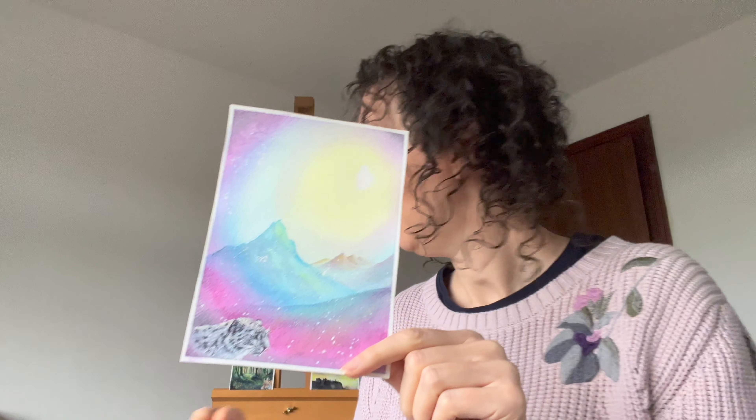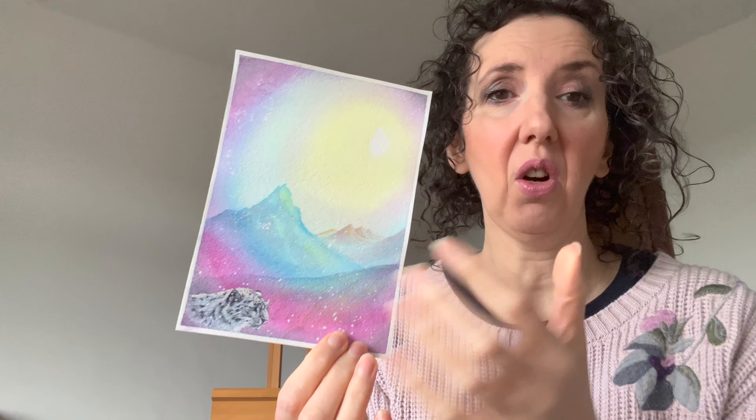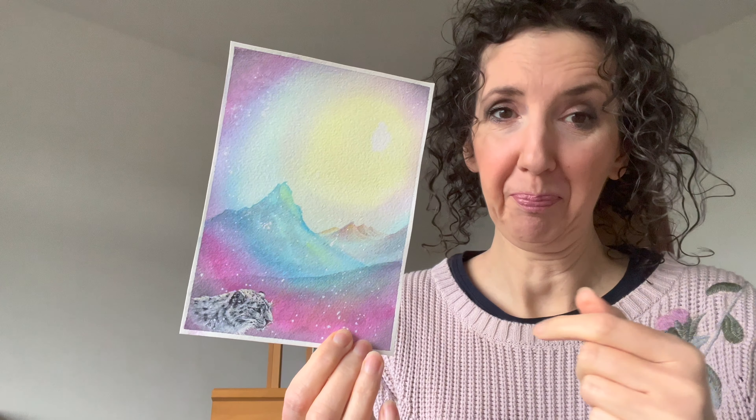It was mainly intuitive — I didn't really know what I was going to paint, but I had been influenced by this painting that I did last time, which was Forest Dawn. Kind of going with that theme, but I still didn't really know what I was going to paint. I just started off dropping colours in, as you'll see in the time lapse, and then started to add the mountains.